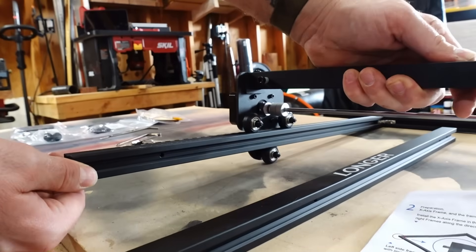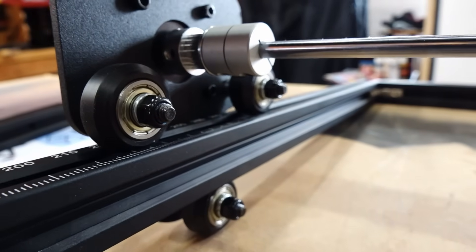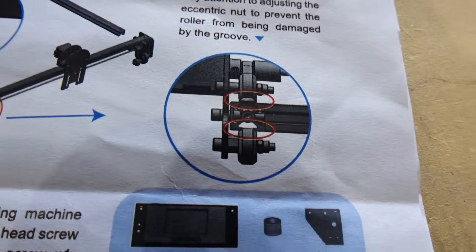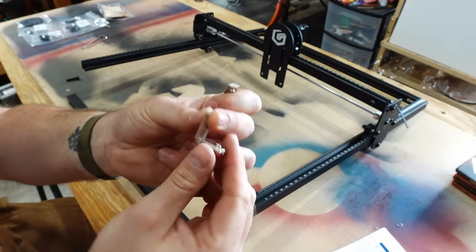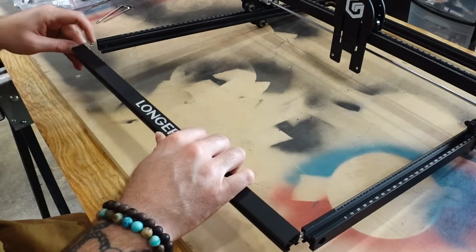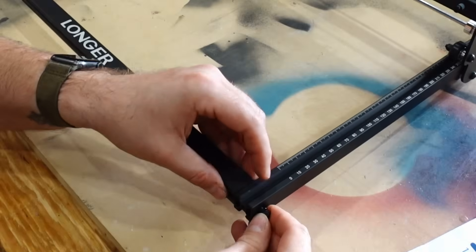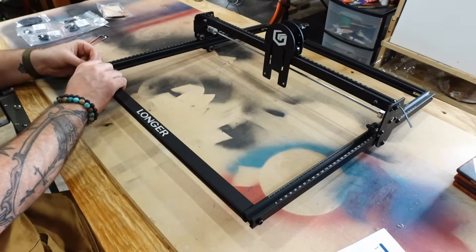If it has some friction or is moving in a difficult way, you probably need to check how you did it and make sure you followed the instructions exactly. Once you have the frame slid on, you're going to do the same thing on the bottom: slide the L bracket in, leaving the little gap for the front bar. Then attach the larger screws on the outside with the larger Allen wrench, and the L brackets on the inside use the smaller Allen wrench.